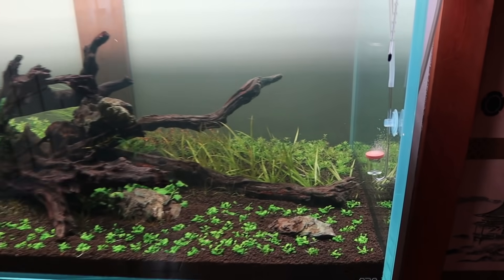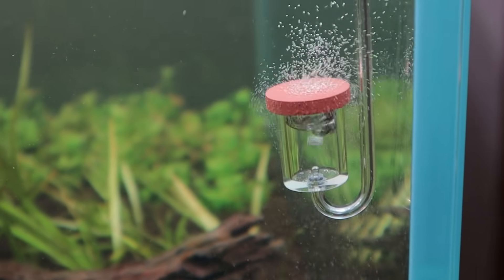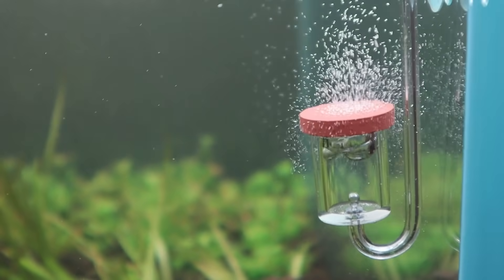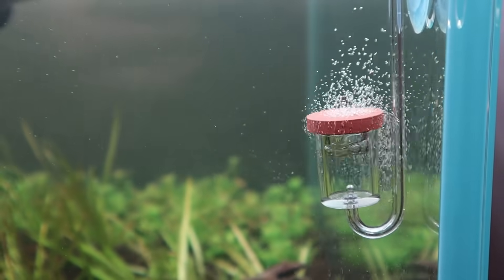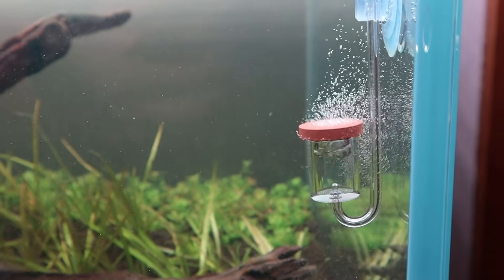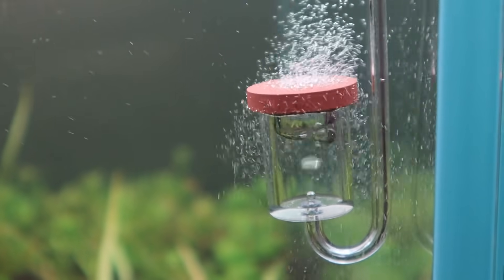I'm going to head over to the home center to look for some PVC pipes and other stuff I need for this project. Also, check this out — my CO2 diffuser has arrived. It looks like the Twin Star CO2 diffuser but it's not; I think it's a Japanese brand that rebranded the same product. It looks really nice — I love the fine bubbles.